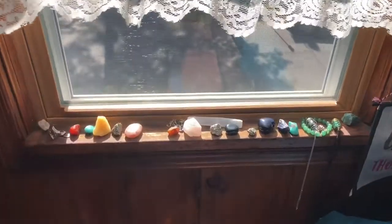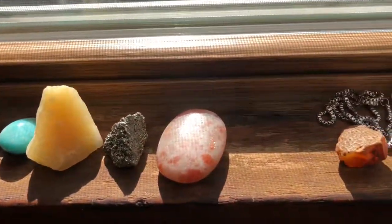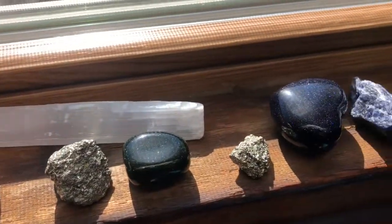The last way that you can cleanse your crystals is by leaving them out in the sun. These are just some of my babies, my crystals bathing in the sun. You can also cleanse your crystals with moonlight as well.